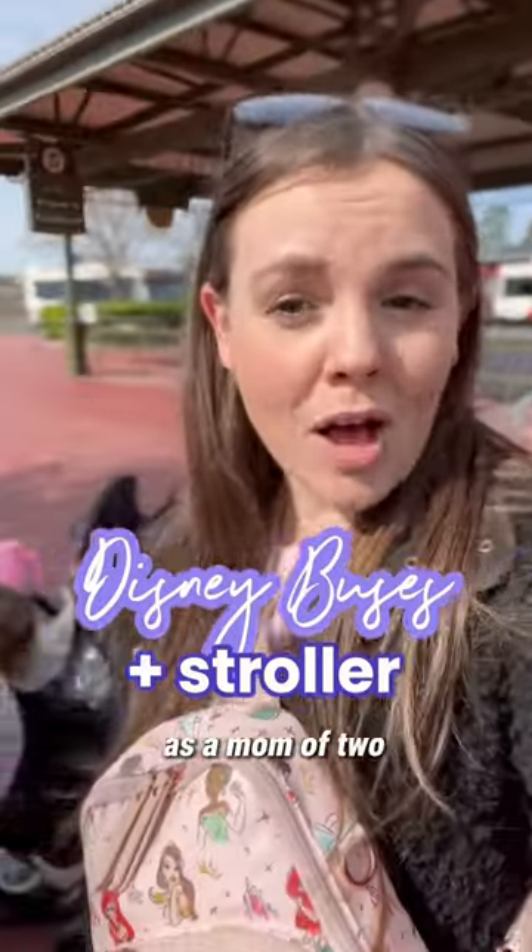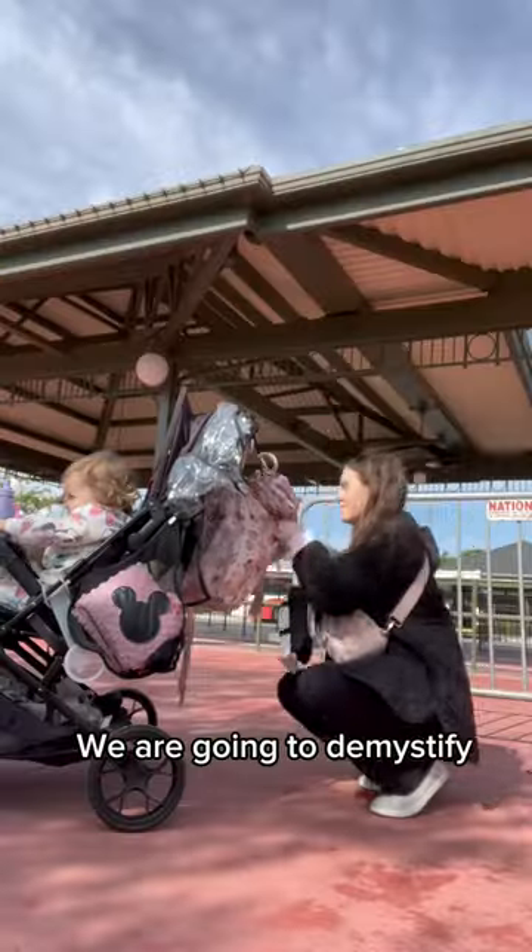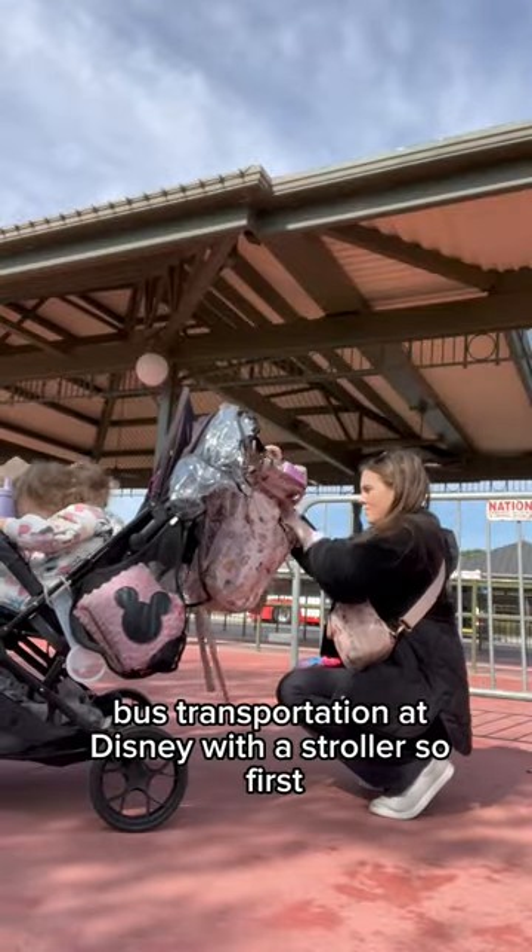This is how I handle the Disney bus system as a mom of two with a stroller. We're going to demystify bus transportation at Disney with a stroller.